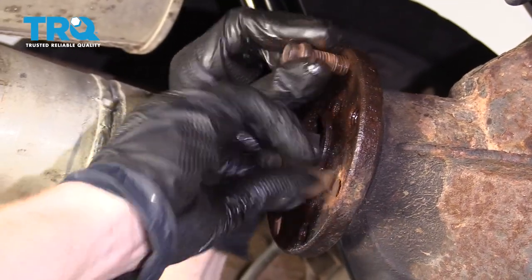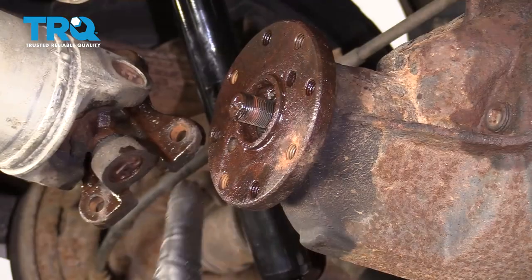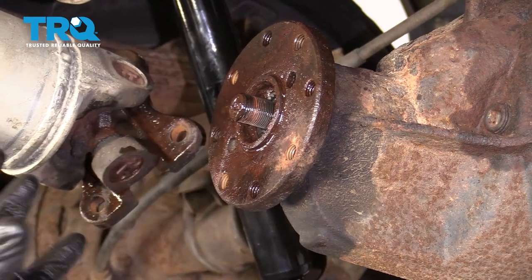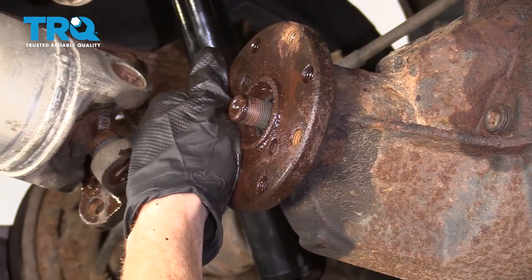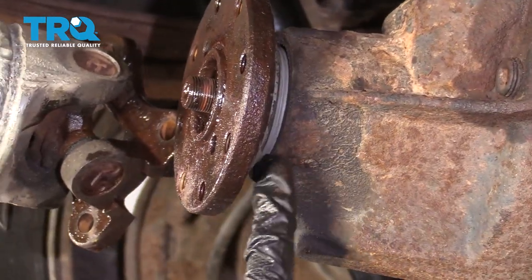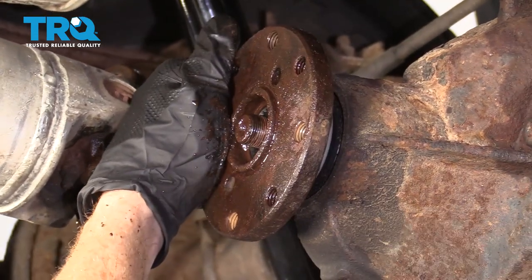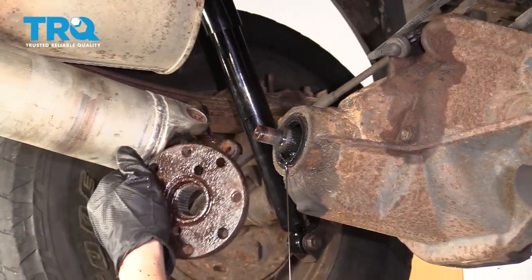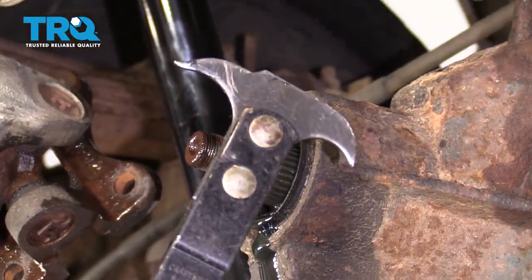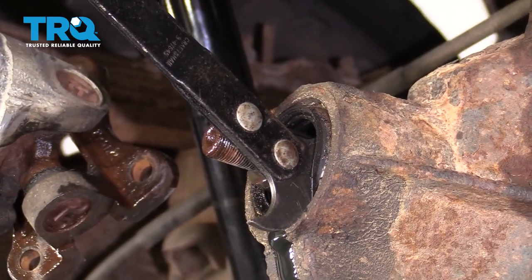Let's remove these two bolts. Let's spray some penetrant inside here. The next thing I want to do is carefully give this a few bonks to flip this and try to get it off. You can see it's starting to come off right now. Now at this point, let's go ahead and remove the seal from this area. You can do that using a seal puller — stick it right in here and carefully pry this off.